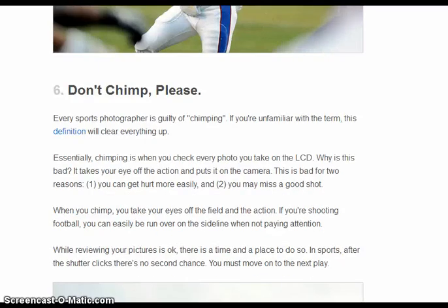The term 'chimping' means that you check your photo every time you take it. That's bad because it takes your eye off of what's happening. You could get hurt if a ball hits you at a basketball game, or you could miss a good shot or something good that happens in the game. Always keep your eye on what's going on.